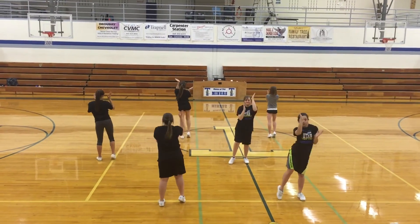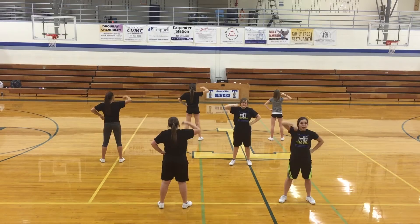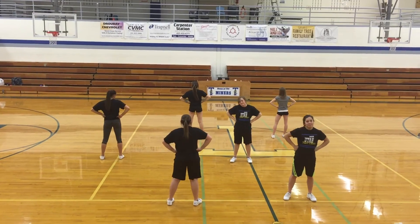T. Pump it up. Pump it up. H. S. Come on. Come on. Get busy. Get busy. T. H. S. One. Two. That's all you have to do.